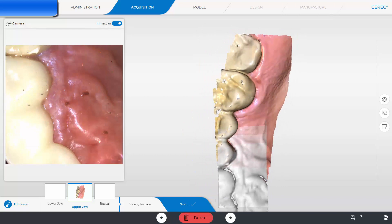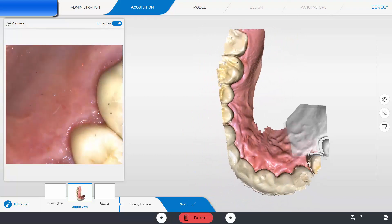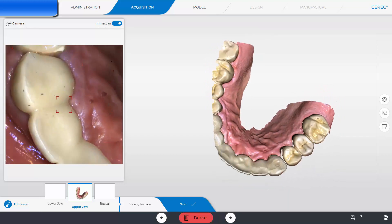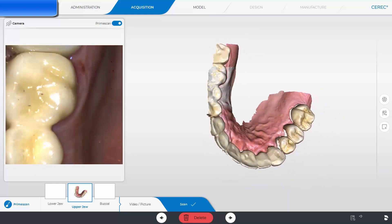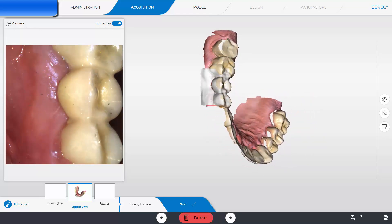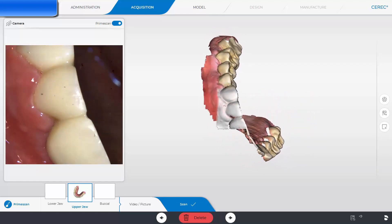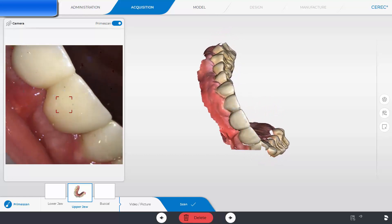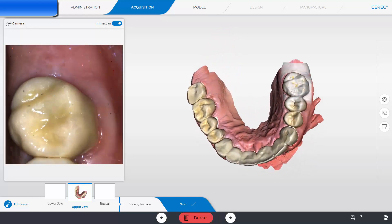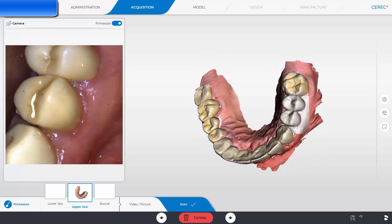This next full arch scan also roughly took 30 seconds but the situation is completely different. Not only is retraction difficult, but every tooth in this maxillary arch is restored with either lithium disilicate or zirconia restorations. As you can see, the PrimeScan can move through the arch and scan the restorations just the same as teeth — no additional strategies are needed to very accurately image them.